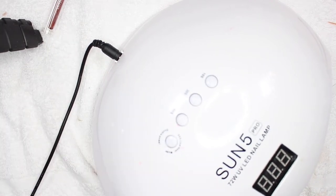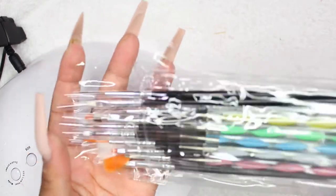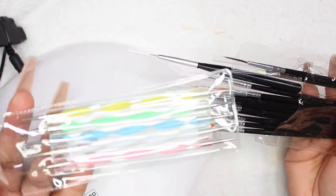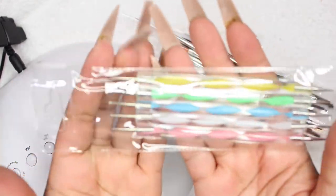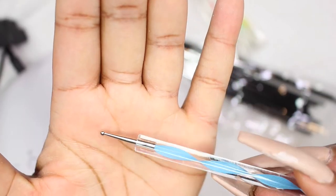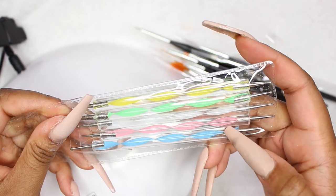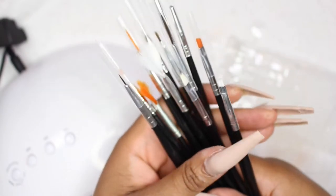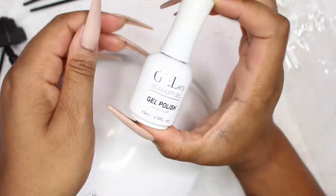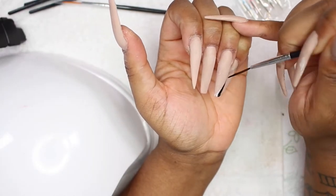Alright, now it's time for the designs, which is probably what you clicked on this video for. I got these new utensils — there are a dotting tool, about five of them, as well as all types of design brushes and art brushes. It is so imperative that you get the right art brush to save you stress and time. I'm not really good at drawing and nail art, so the brushes have to be on point. I did get them from Amazon — I'll link them down below.